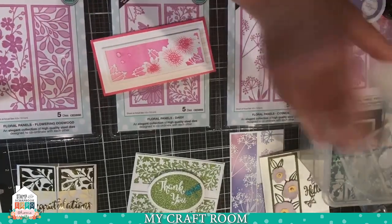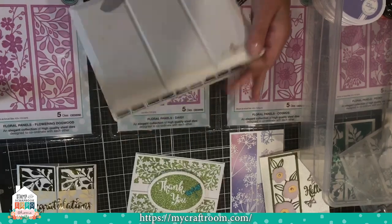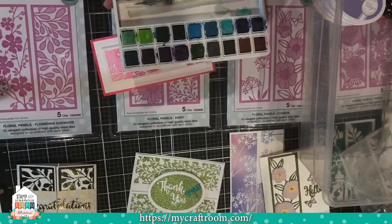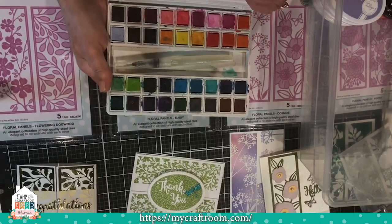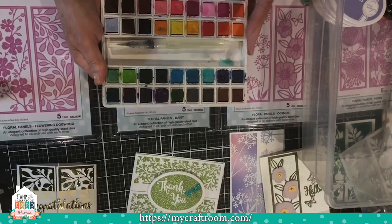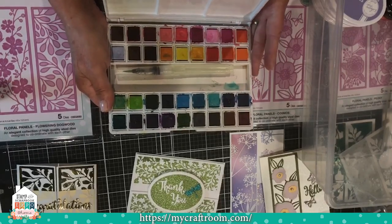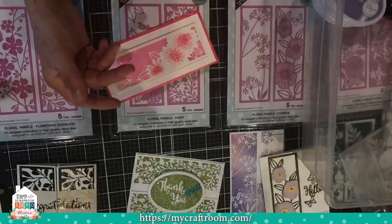I used my original 36-pan watercolor set from Altenew. I just used three shades of pink, a little paintbrush, and did a wash on a panel of watercolor paper.